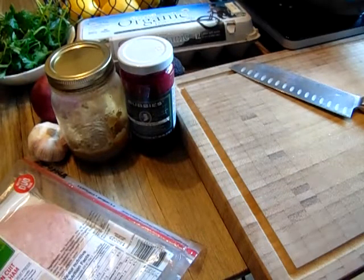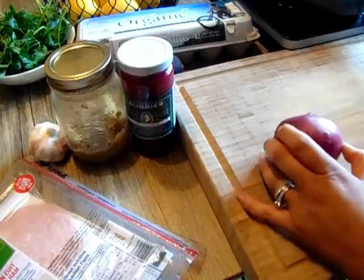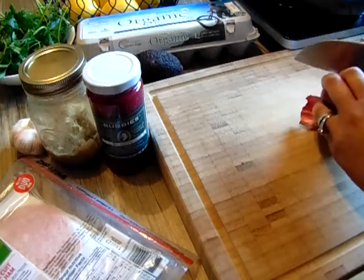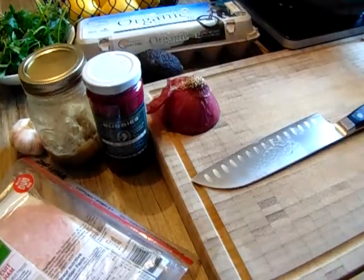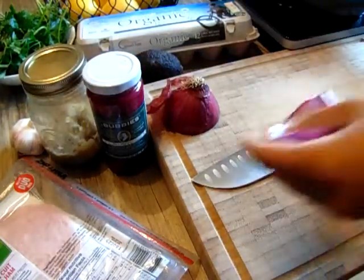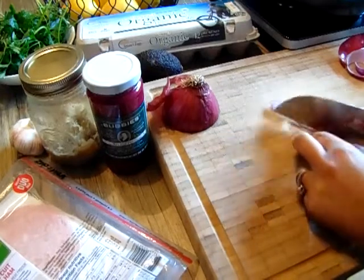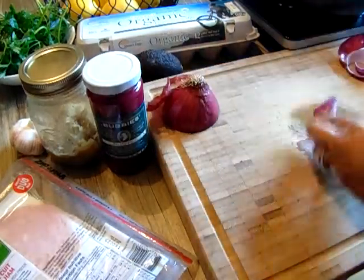We're going to cut everything and get started. The very first thing I'm going to cut is my onion. You don't need to use all of the onion — it totally depends on you. Just be aware that onions have carbs, so you want to be careful and not use too much of it on a keto diet.